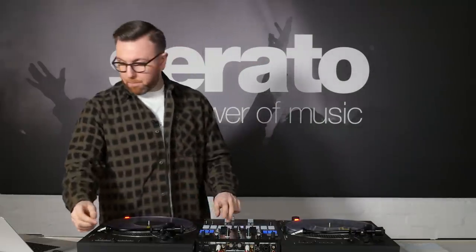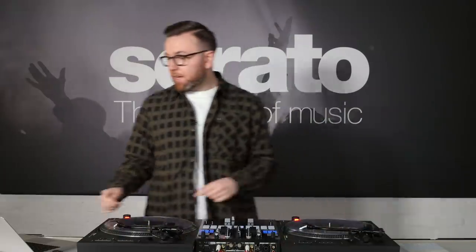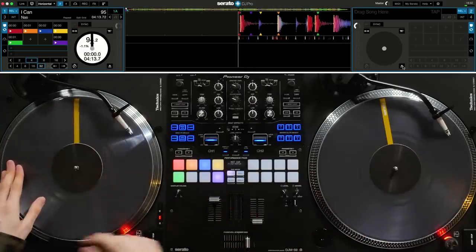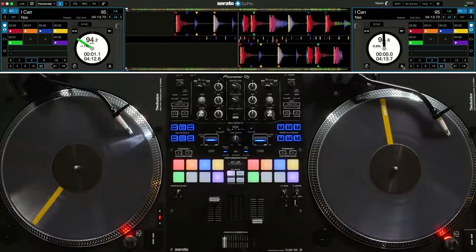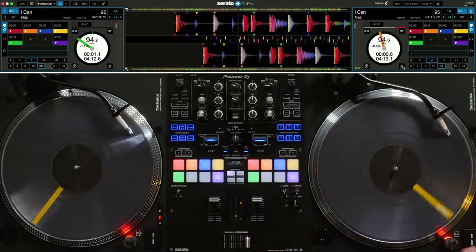Now that we've stickered the records, let's test them out. I'll put the needle on the right deck and the needle on the left. When I load a song into the left deck, you'll see that when the marker is at 12 o'clock, there's the first hot cue. I'll load a song into the right deck as well. In the Serato DJ Pro settings under the sticker lock tab, you can tell the software whether you want to spin forwards, backwards, or to the nearest position.